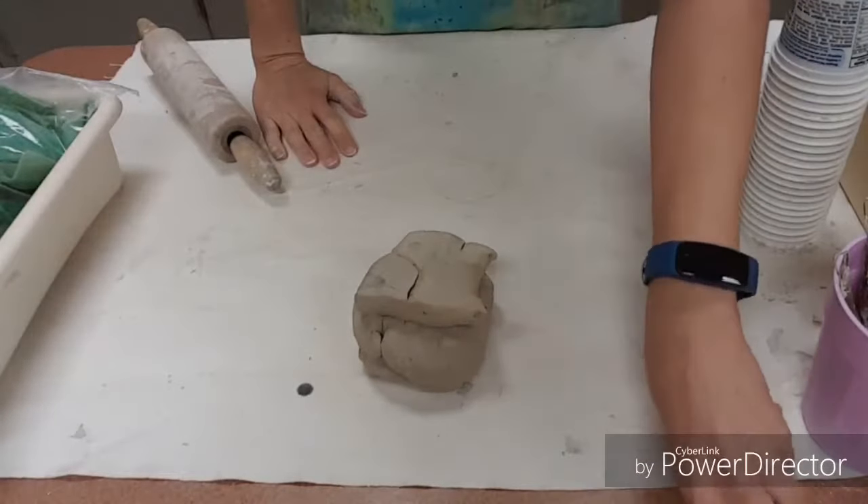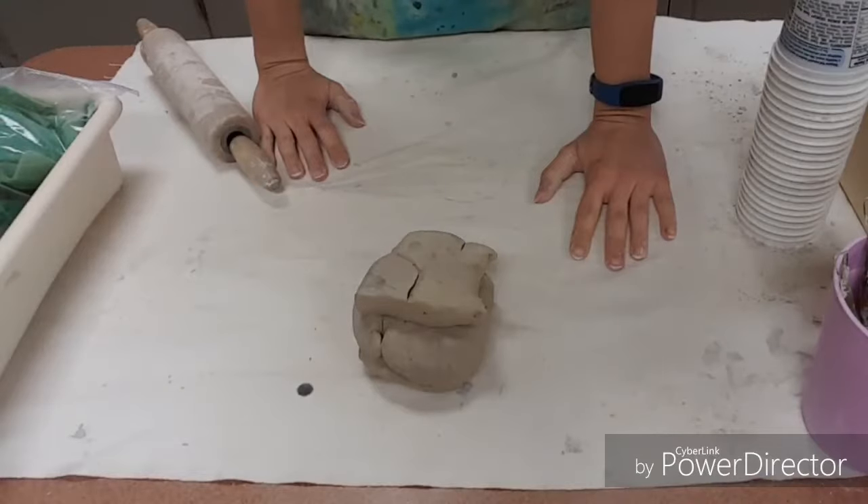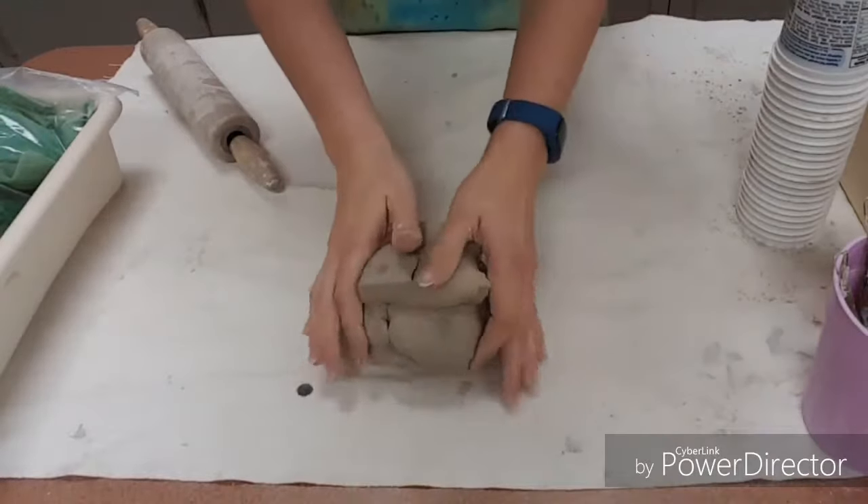Today we're going to work on making our very own cell phone amplifier. It's going to work kind of like a speaker and make the noise louder on your phone.